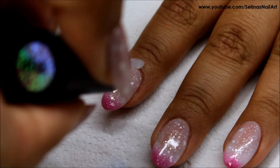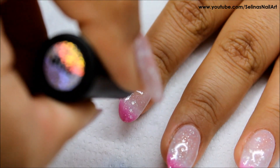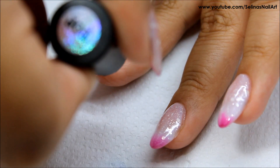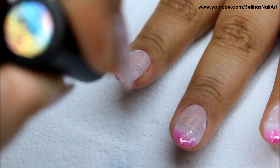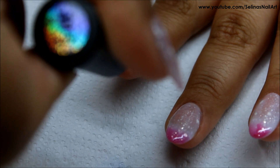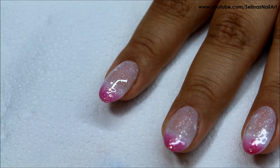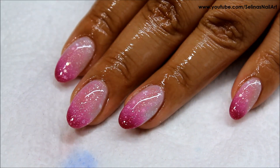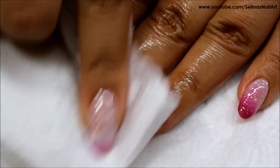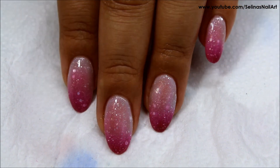And lastly I'm applying my DIY Hard Gel Top Coat, and I cured that under the LED light for 30 seconds. After I cured it, I sprayed it with alcohol to take off the tacky layer with a napkin. And here's how the polish looks on my fingers.